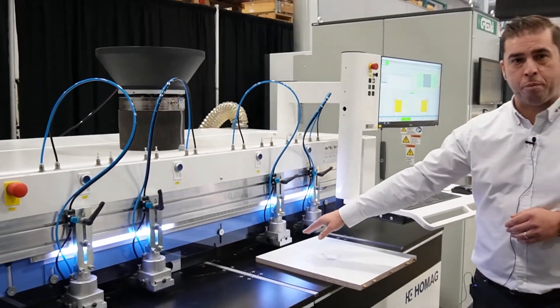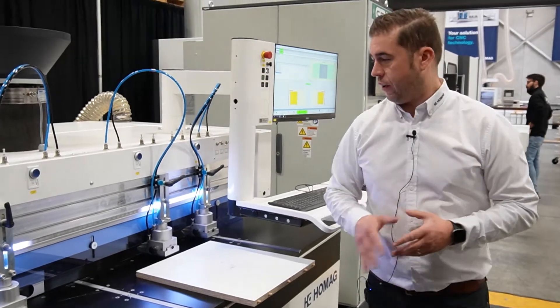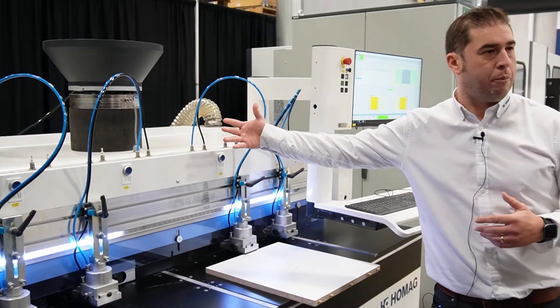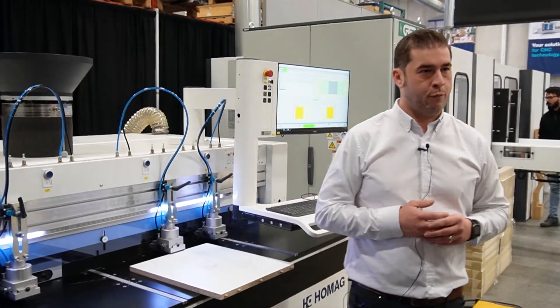We also have three spindles horizontally, allowing your operator to either put in a panel horizontally, or we have the capability to take it and put it vertically. We're doing, for example, drilling for your cam fittings.